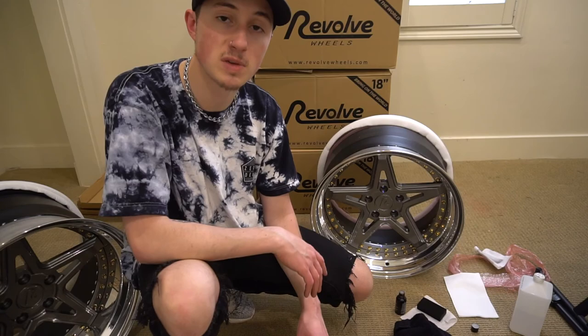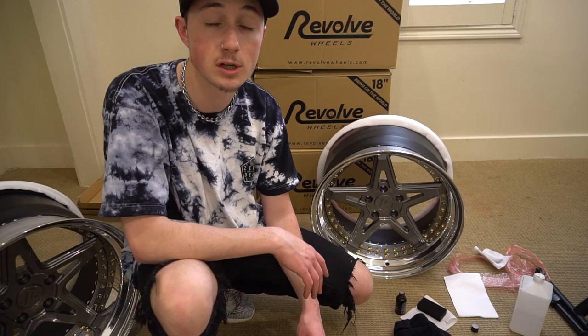Now that you've got all the wheels ceramic coated — if they were brand new wheels — you can go get the tires mounted. Just make sure not to wash them for 24 hours. You've got to make sure the ceramic coating has time to cure.